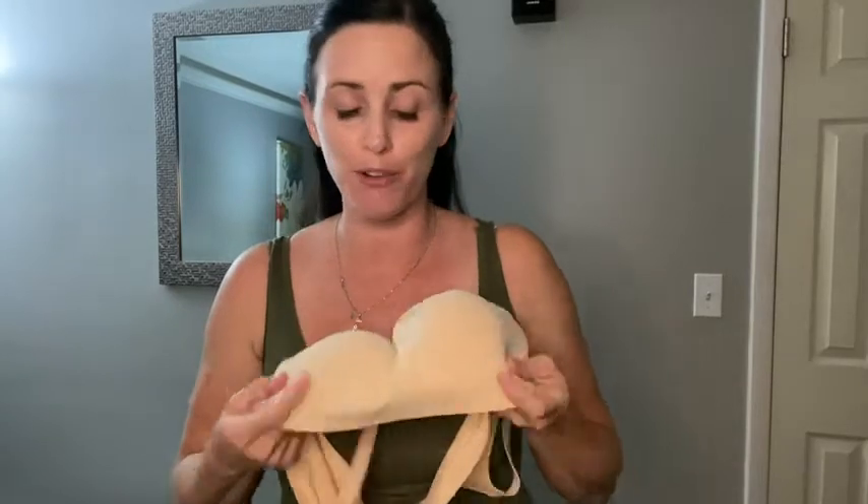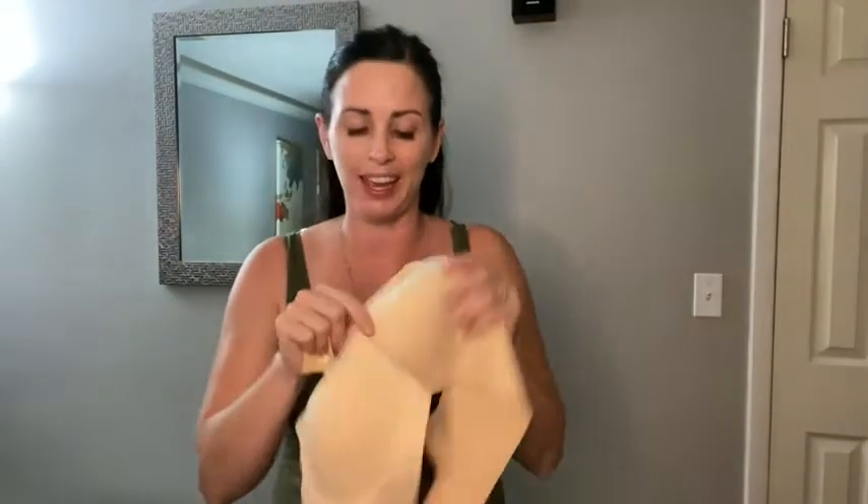It's gonna be super comfortable for you, and it has this really special gel pad that's gonna provide some support and help prevent your breasts from sagging. It does come with these bra extenders, which is really great especially after having a baby, since sometimes you're a little wider than you'd like.